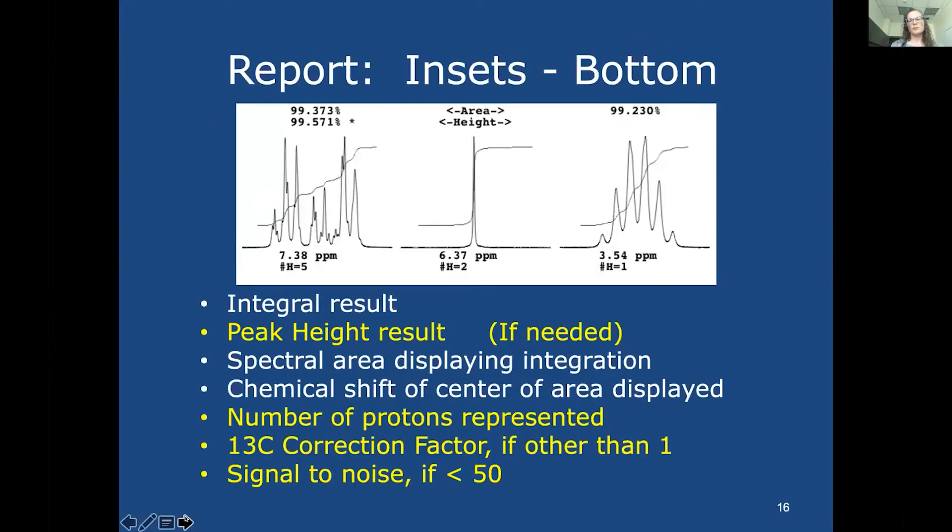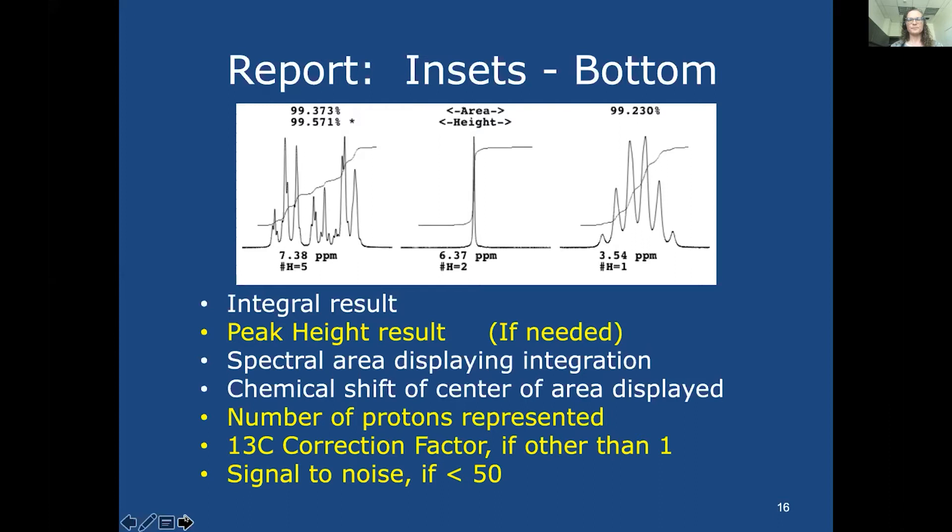Our insets at the bottom show all information for each region of interest — the integral result and peak height if needed — and that helps us see the regions of interest and identify any overlapping signals. Thank you for this opportunity. We're still using VnmrJ and thank Dan Iverson and Krish Krishnamurthy for keeping it alive. We've found it to be the most customizable and powerful software for processing NMR spectra.